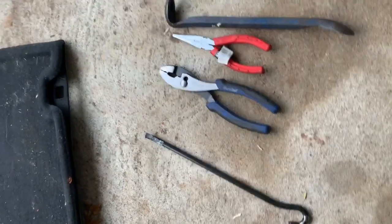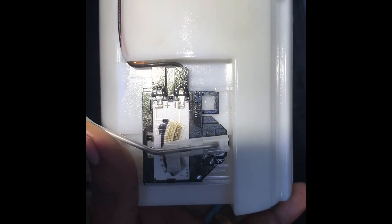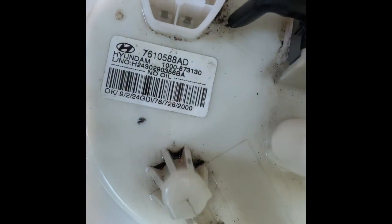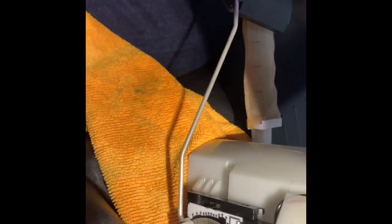What we have here is a 2013 Hyundai Sonata fuel pump assembly — that's the part number. I removed it to change the fuel sending unit, because I'm having fuel level issues with it — sometimes it's on, sometimes it's off.